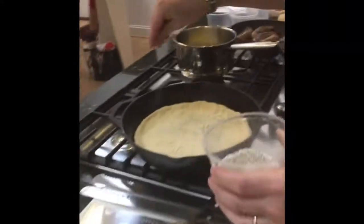And then I'm going to put some salt and pepper. Salt and pepper.